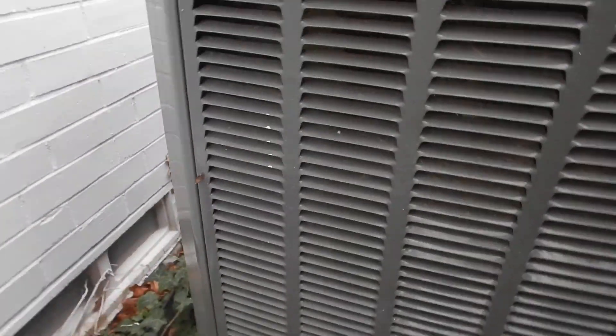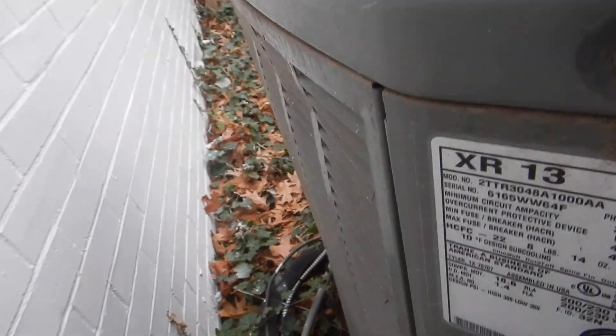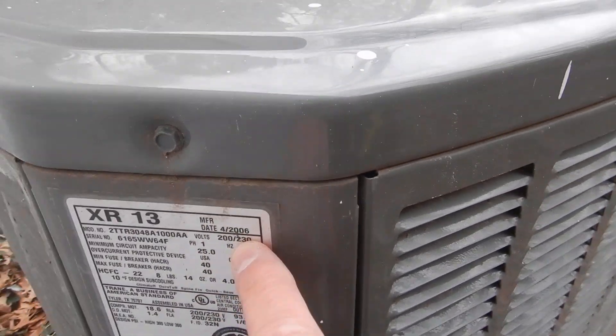This box should be sealed on three sides like the electric service panel. This is our data plate over here. And like the indoor air handler, we're learning that this is 16 years old.